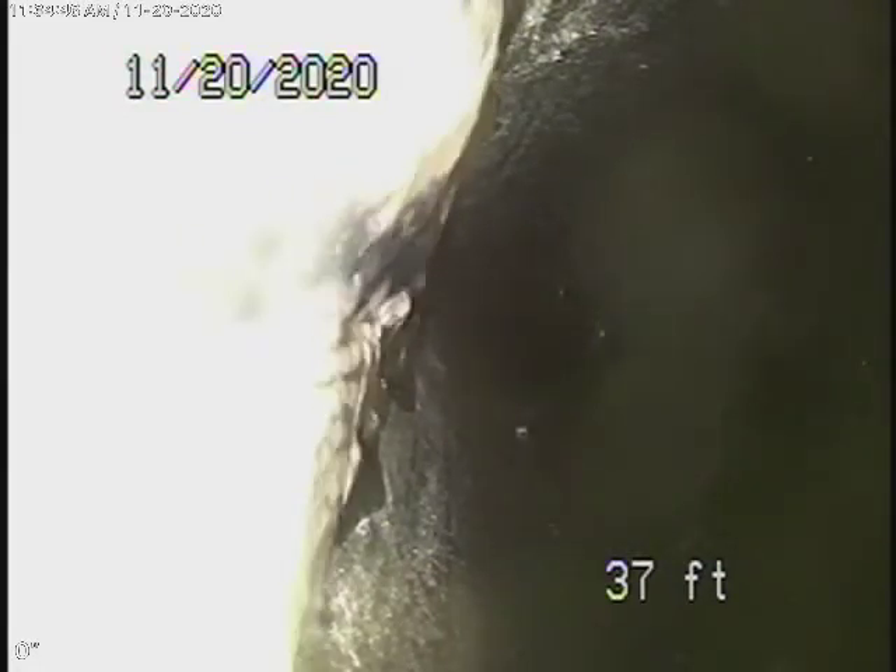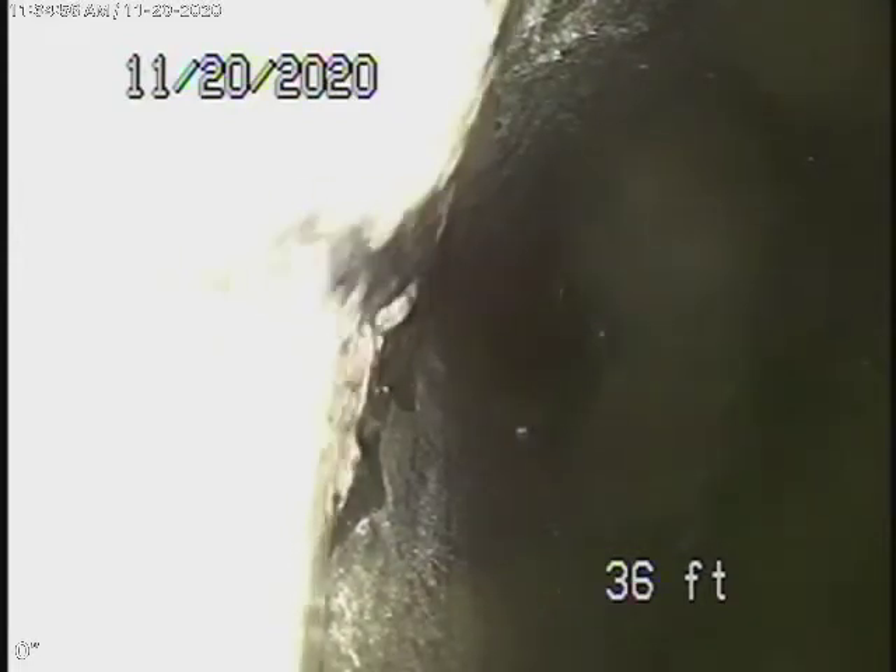We like to check as much of the line as possible, so it was a good thing that we ran the camera from there. Obviously, we cannot check every pipe in the house — we check the mainline wherever we could gain entrance from.